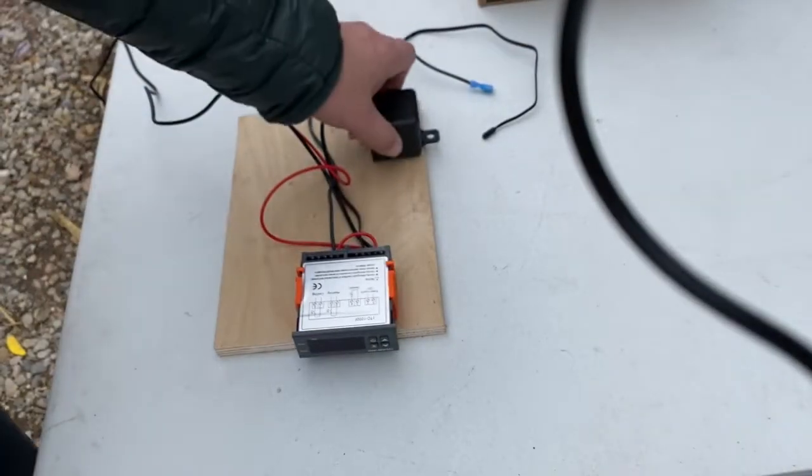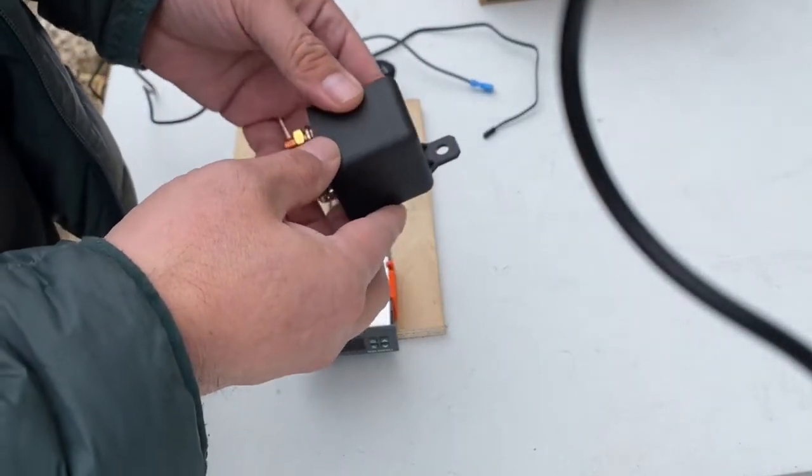All right folks, today for those of you that have the AmpereTime batteries without the low-temp disconnect, I'm going to show you approximately a $40 workaround that can remedy that and potentially save you from damaging your expensive batteries. We're going to take this box of parts and show you how we can make one using a simple relay and temp controller to protect those batteries.